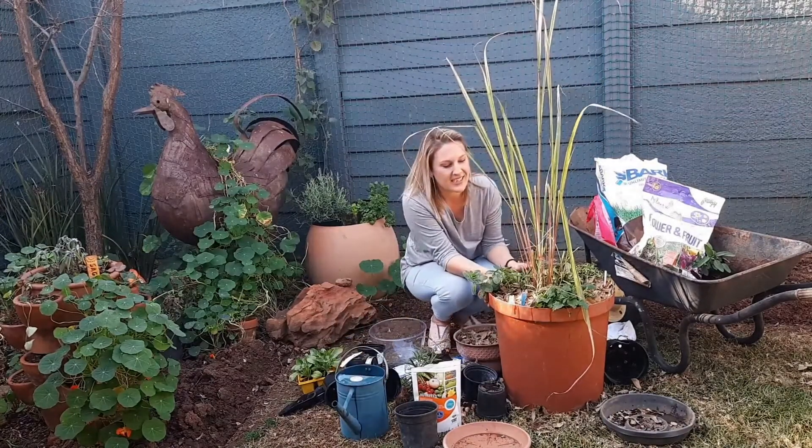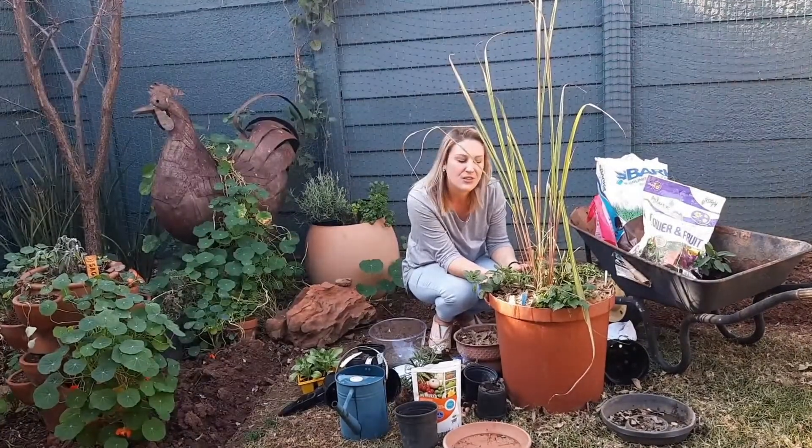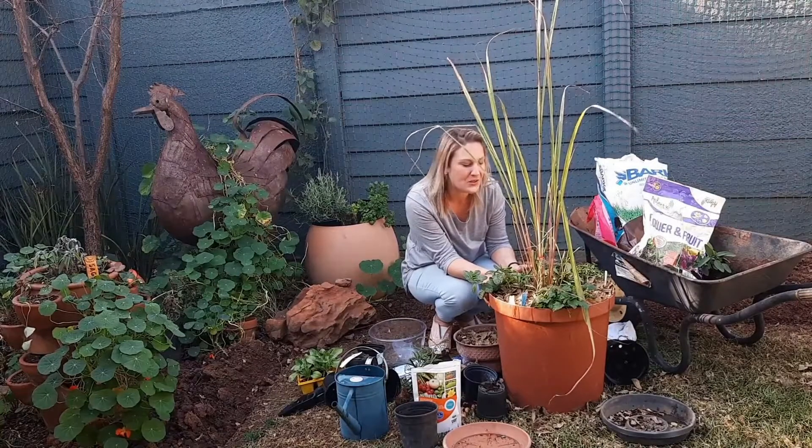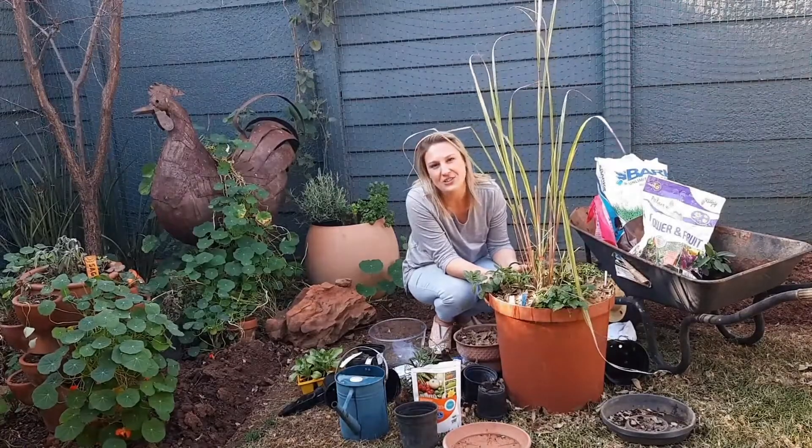And that is our flu-busting pot. I look forward to seeing how this beauty grows. Stay with me so we can enjoy it. Take care now — enjoy guys, chat soon!